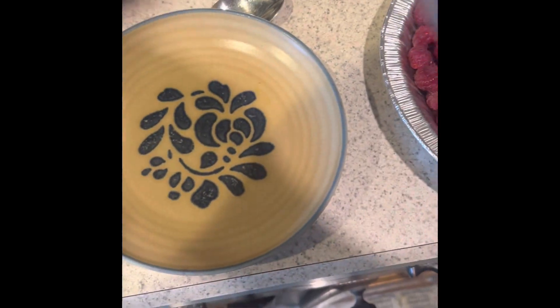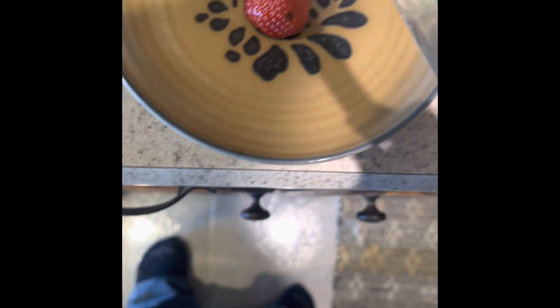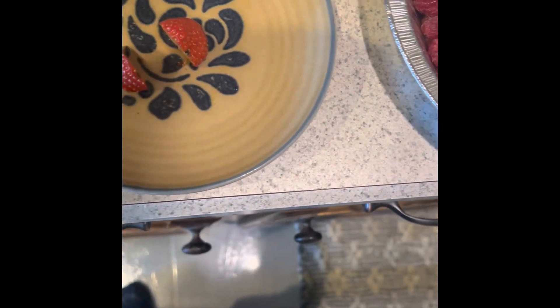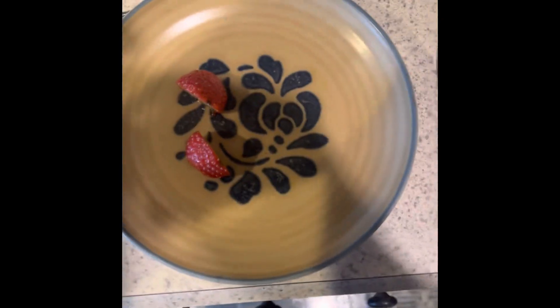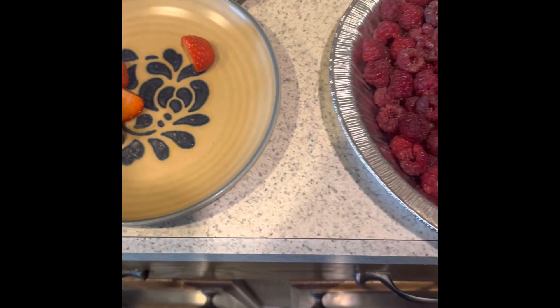A couple of strawberries here. It's kind of hard to hold the phone and do this at the same time. Opening it out, 2 minutes and 40 seconds later.